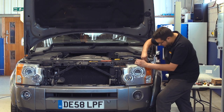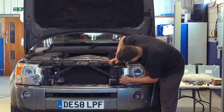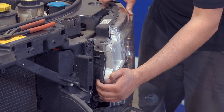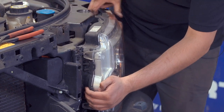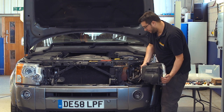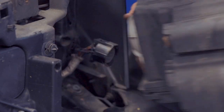Line the holes up and the headlight will slide forward. Then disconnect the big multi-plug on the back of the unit, and place the headlamp aside.